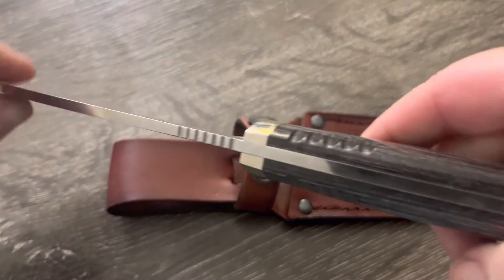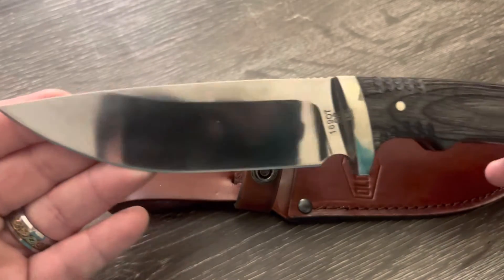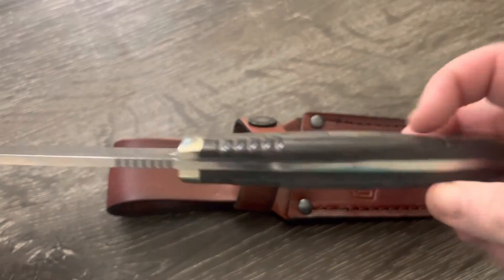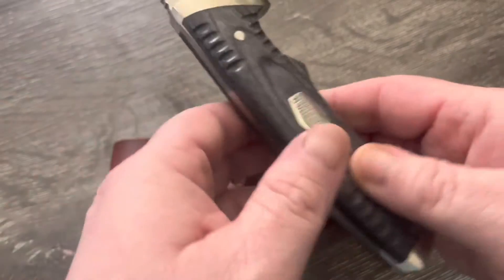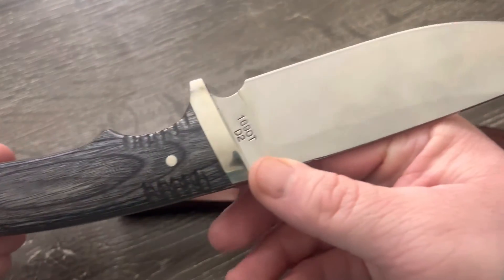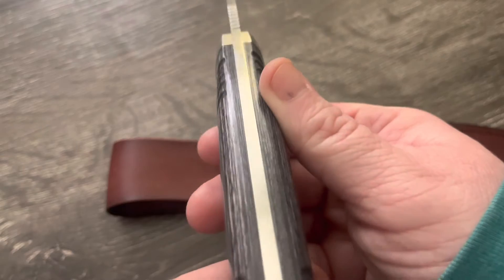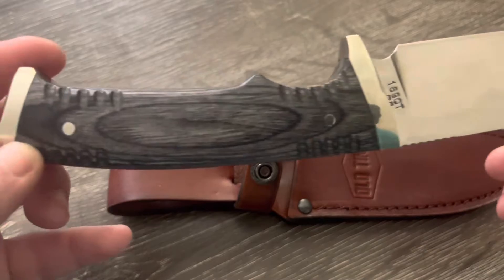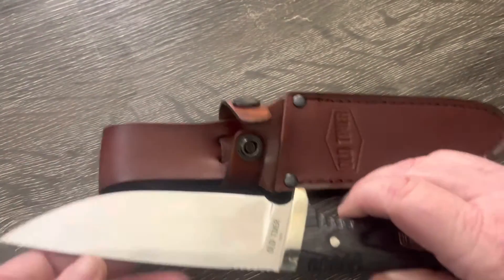I usually don't go for straight knives — I've done a couple on the channel but had some issues with ones I've bought, so I shied away for a while. This one is supposed to be their new made-in-America series, but I'm not sure — on Knife Center's website it still says they're made in China, so I'll have to get a final word on that.